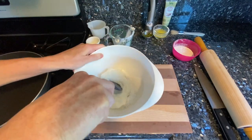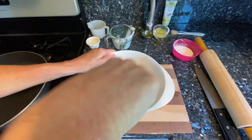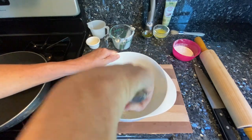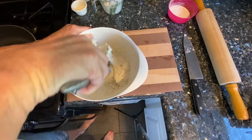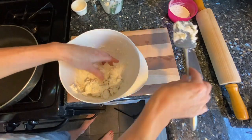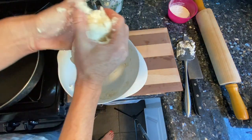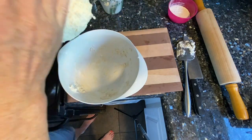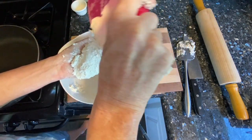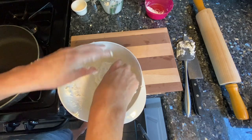I'm going to start mixing it up and it's going to kind of get crumbly. Keep the mixing process going until it really starts to form a dough. Then I'm just going to have to get in here with my hands and knead it. I think mine needs a little bit more flour, so I have a little bowl of flour here that I keep on hand whenever I'm making any kind of bread, just in case I need a little more.